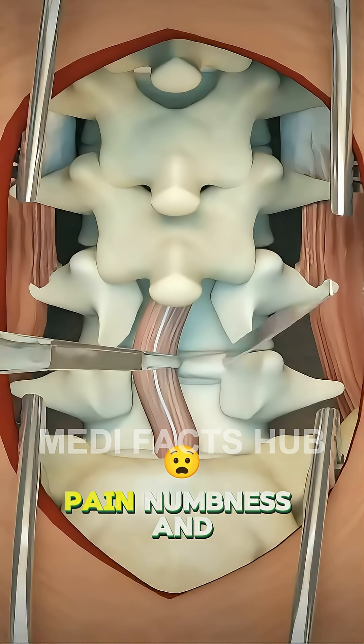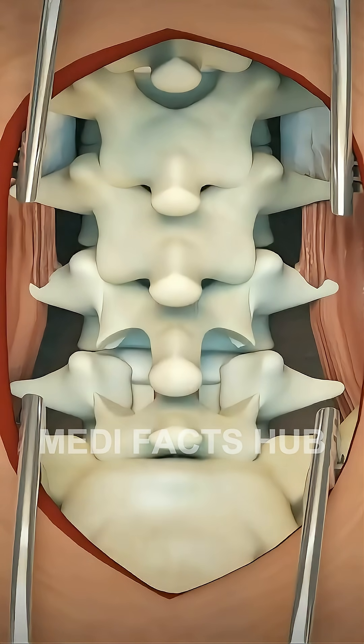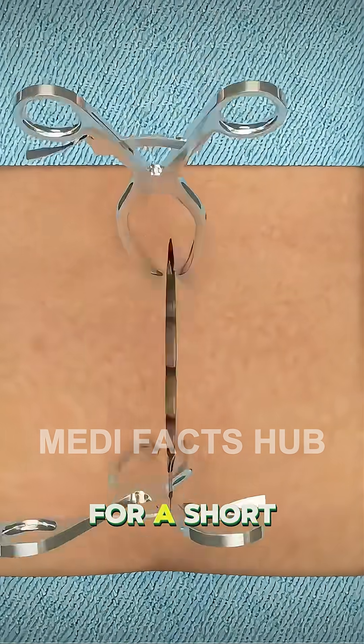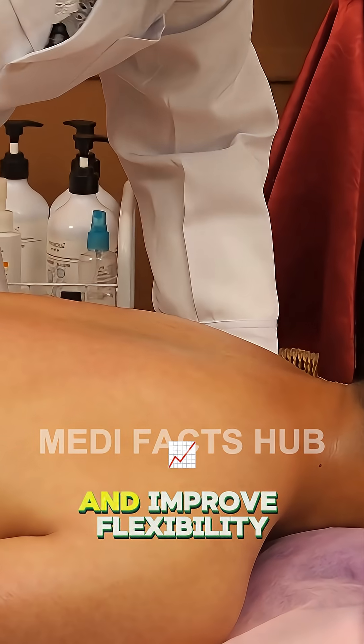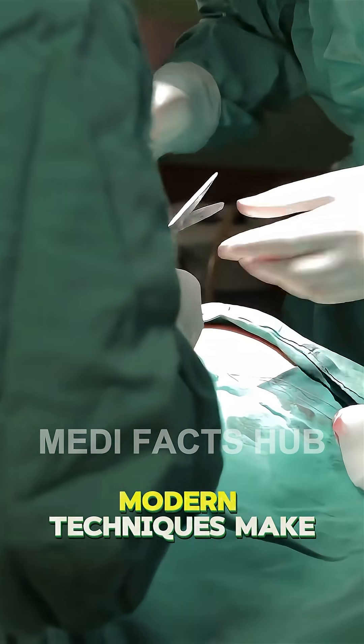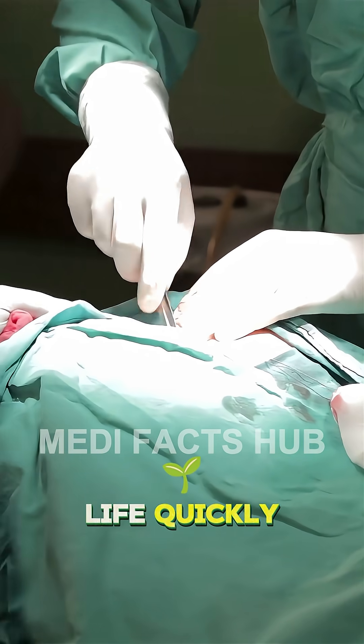This helps reduce pain, numbness, and weakness in the legs, restoring movement and comfort. After the procedure, patients may stay in the hospital for a short recovery before beginning physical therapy to strengthen their back and improve flexibility. Modern techniques make the surgery safer and less invasive, helping most people return to normal life quickly.